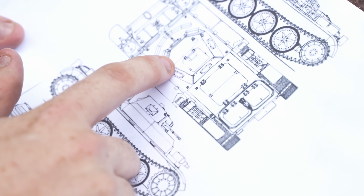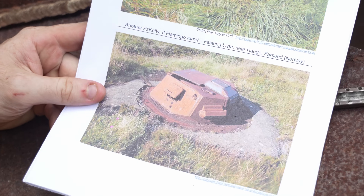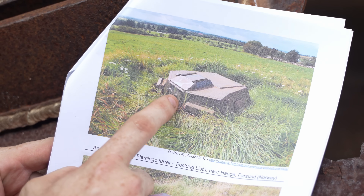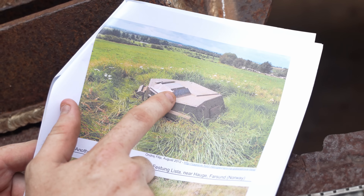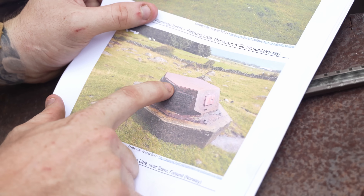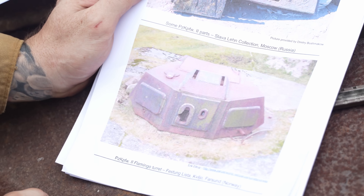This is the actual turret — it's slightly different. You can see it's got the actual hatch, different blocks, and a different machine gun mount on the front. These are photos of the ones in Norway. The original is very similar to what we're doing here — it's got the same vision blocks, machine gun mount, and air vent. There's also a big plate on the back to hide the cover. This one just has flat blacked-out welded-in vision ports and one big piece for the roof — very similar to what we're going to be doing.